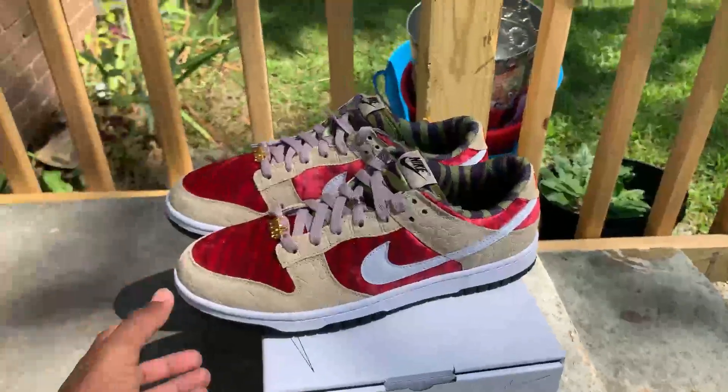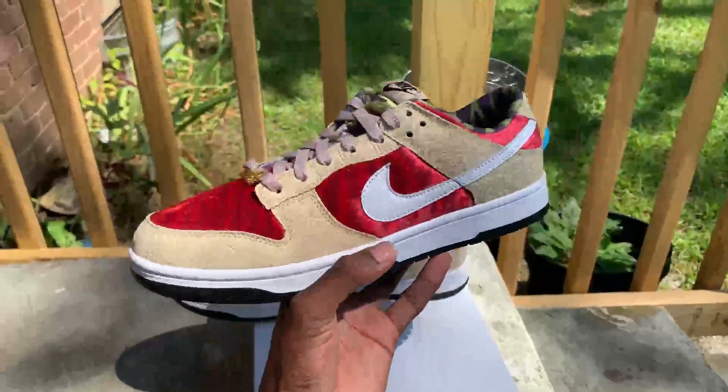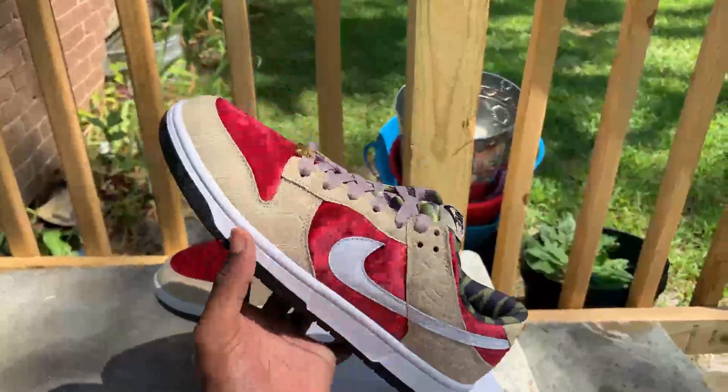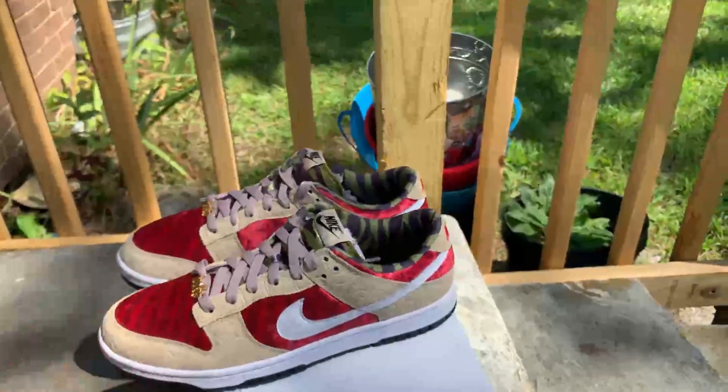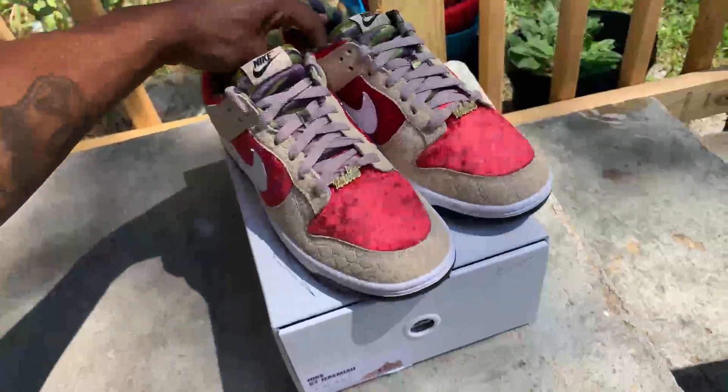Paint splatter on there — blue and red paint splatter all over — to give it that real Freddy Krueger look. But overall, I think these definitely look good, man. Definitely look good.